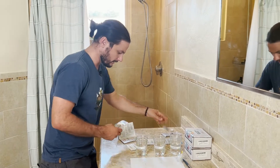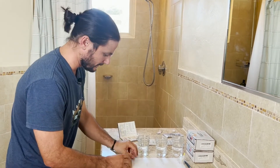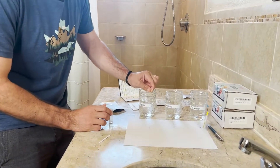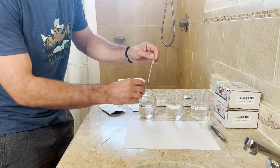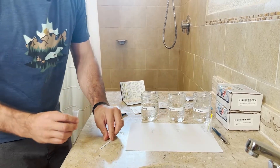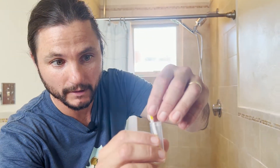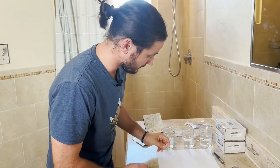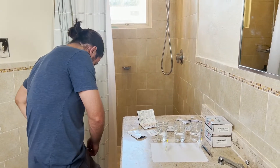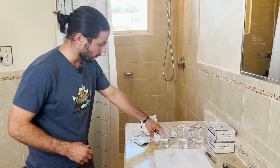Moving ahead, we'll do the Sprite lead test kit. Pull that up, and with the arrows pointing down, put that right in there — and we'll label that one Sprite. Let me check the time. Okay, 10 minutes from now. And then we have the chlorine test.